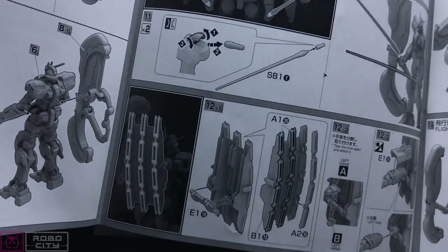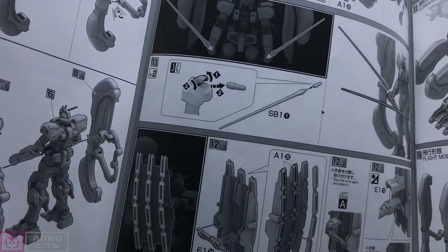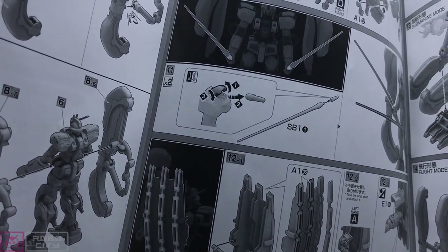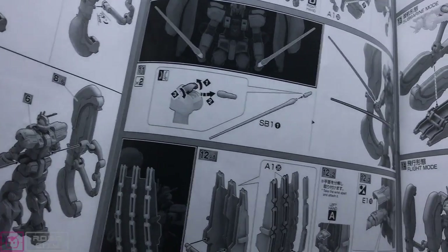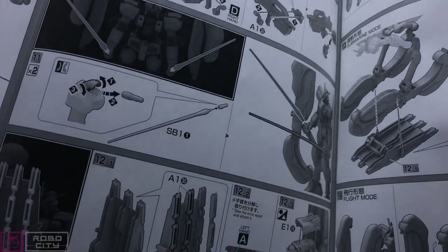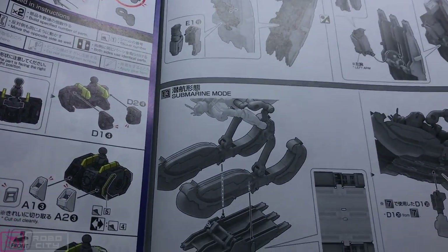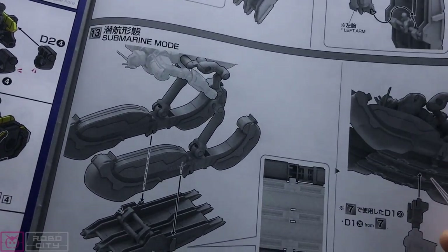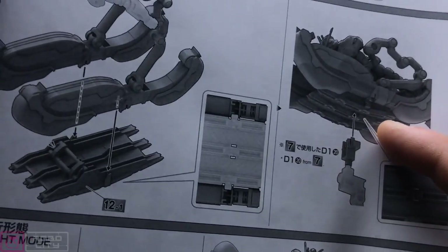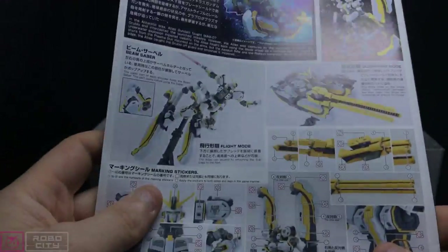There are two different versions of this kit. There's a P-Bandai Bandit Flower version where you get a different shield and a different railgun — the difference being the series versus the OVA versus the movie, so slightly different looks. It depends which version you're after; I'm pretty sure the guys at Robocity could help you out with both. From the shield section, it shows you how to attach the shield and sub-arm together to make the submarine or water cruising mode, how to attach the bottom of the shield to an action base, and then the flight mode — which is probably what I'd be most likely to display.